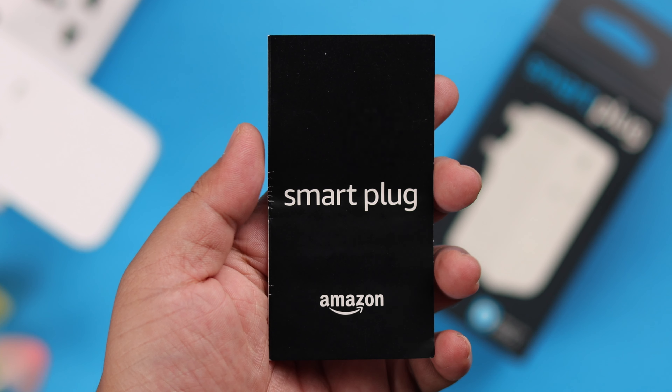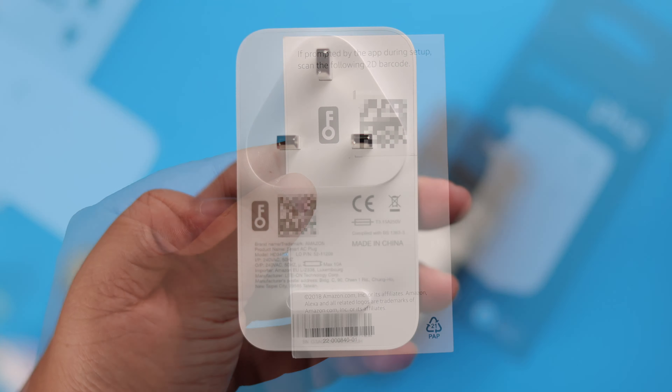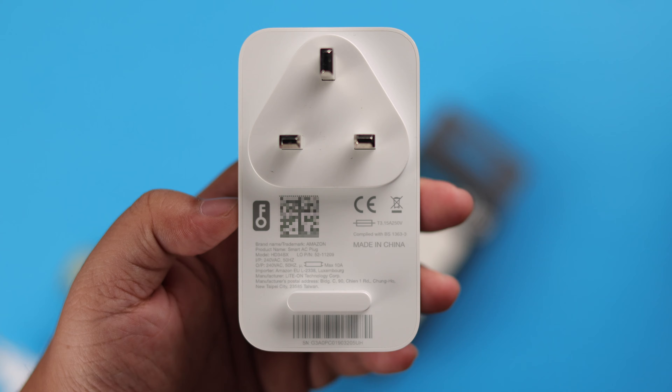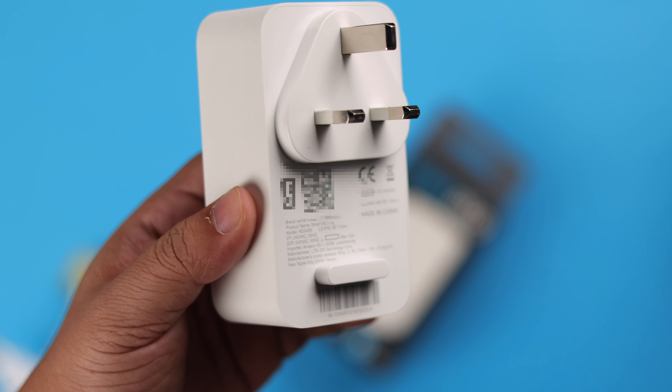Before you start, please make sure that you have the QR code that came with the package — you're going to need it during setup. Just in case you don't have it, make sure to plug in your smart plug somewhere that you can flip and scan the code whenever it's needed.